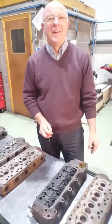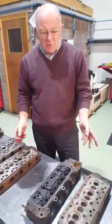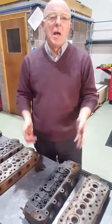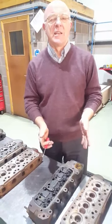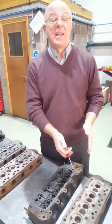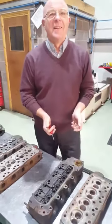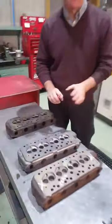So what can somebody do if they want a head modified and want to know about these problems? Two things we say to people now: if they want to send them through to us, put an identification mark on your cylinder head before you send it, so that you know if we find a crack at a later date it was your head that we found the crack on.